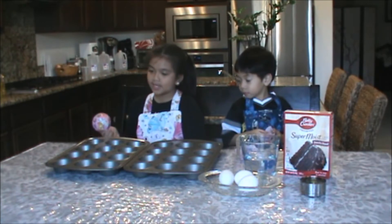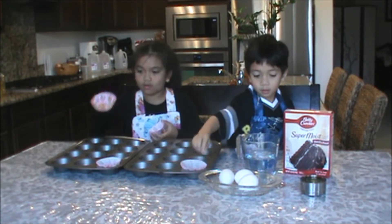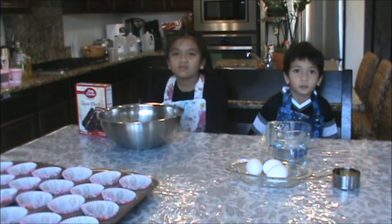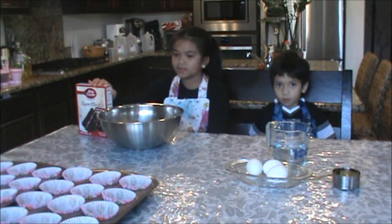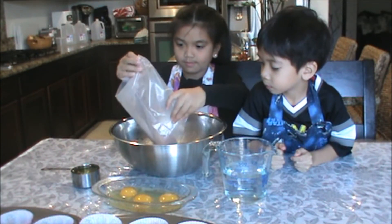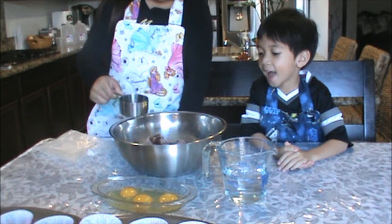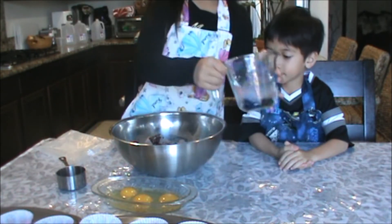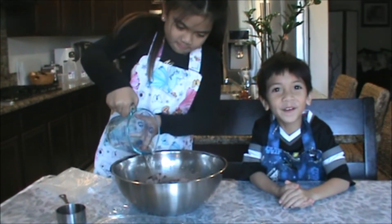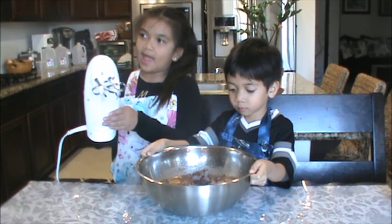Now we're going to put the cupcake liners in the cupcake liner tray. Now we're going to put our ingredients in our mixing bowl. Now we're going to mix it with the hand mixer.